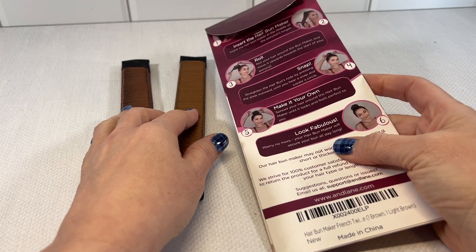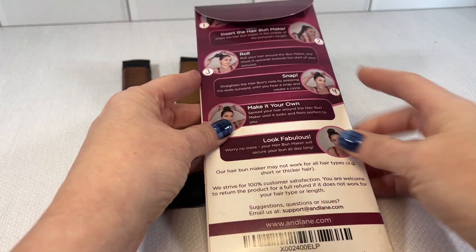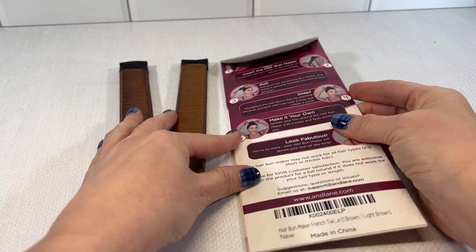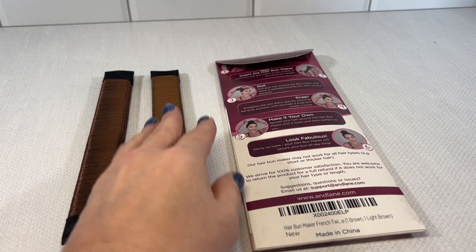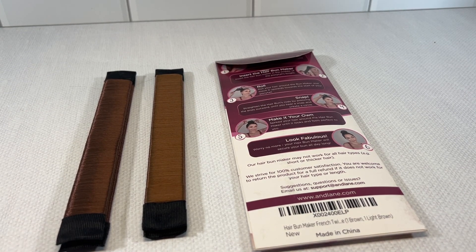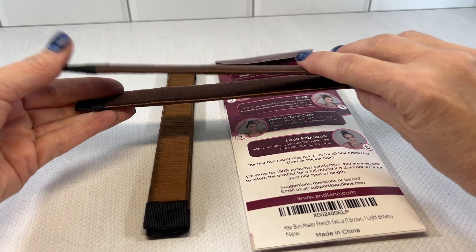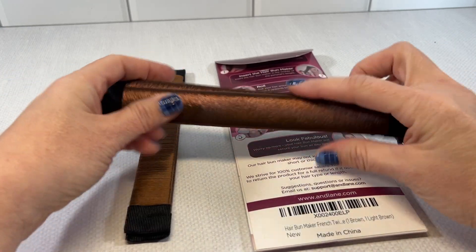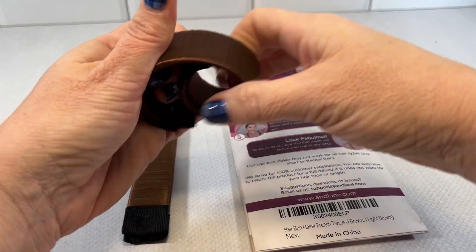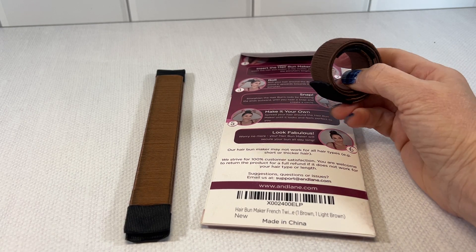If you are not familiar with how to use this, there are simple complete instructions on the back. Basically, you make a ponytail — competition style is a middle part, ponytail pulled in the back, smoothed out — then you snap the ponytail into it, roll the hair up, and twist the product around the ponytail. It is really just that simple.